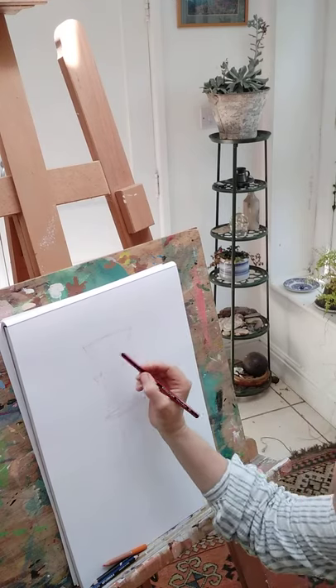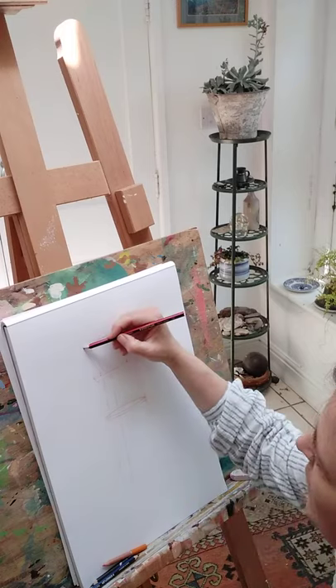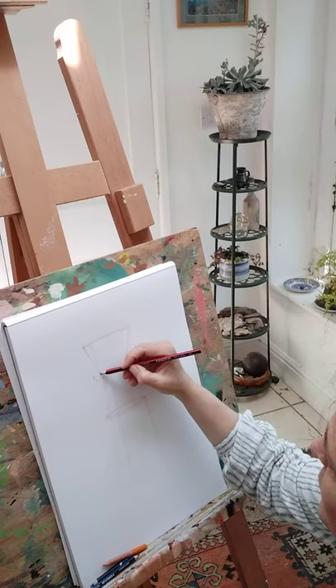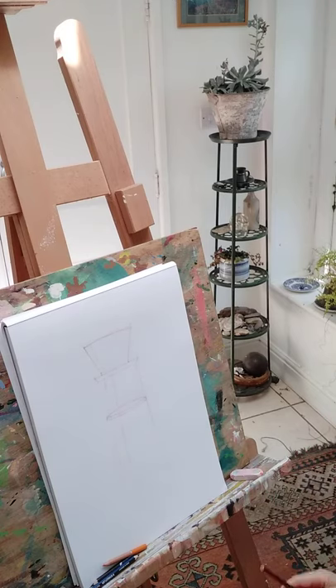This is probably the most precise I'll ever be in drawings. This technique is also great for live drawing — checking angles or lengths of legs, arms, or across shoulders, for example.